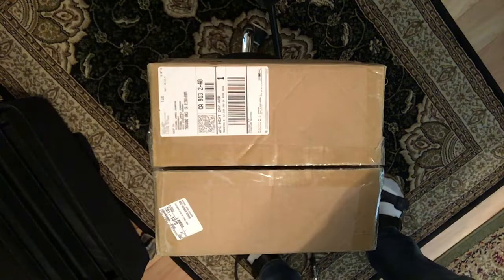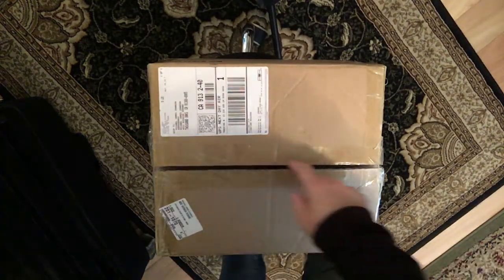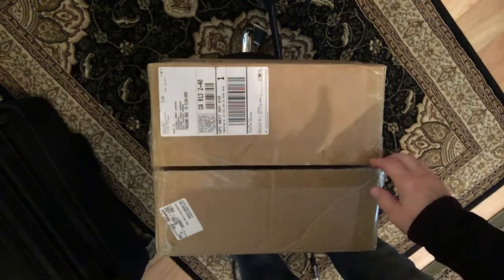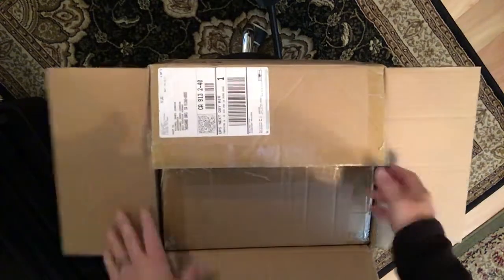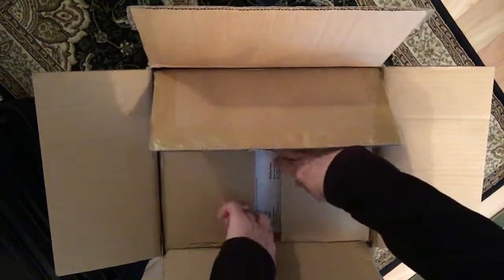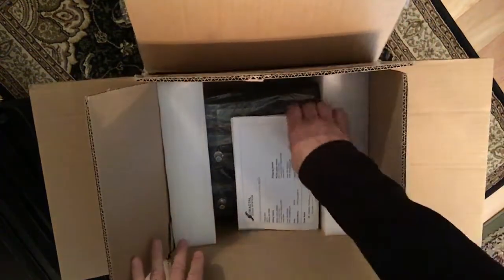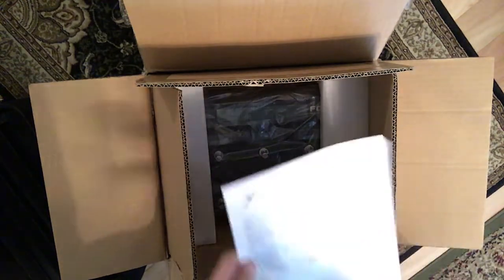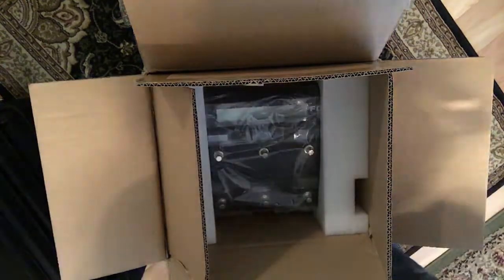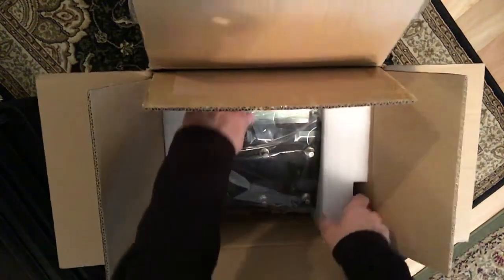Hey guys, this is Michael from MJS Music Works. I got so excited I already cut the tape, so I didn't get that on video. But here we go — double boxed. As you open the second one, I've got my invoice as well as a little quick start guide, so that's great. And then here's the unit, so let's bust it on out.